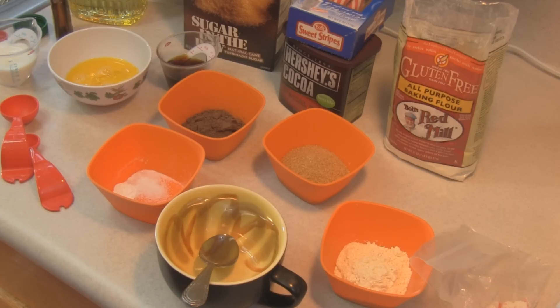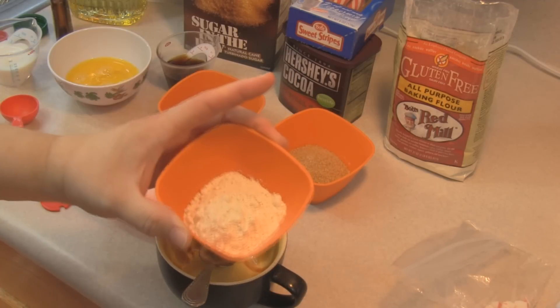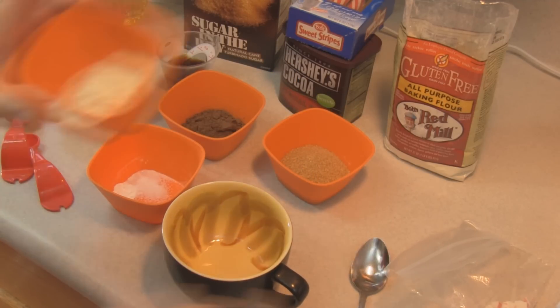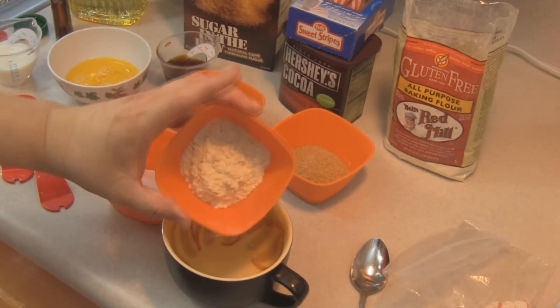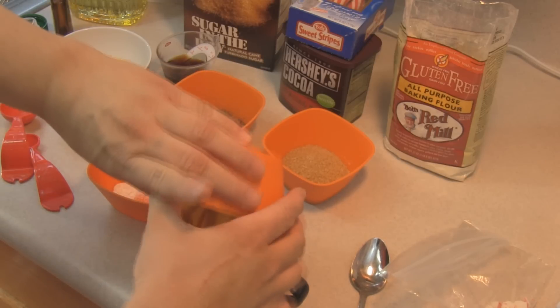I tried to brush up on what would be included in a gluten-free diet. Of course, gluten-free flour — so I am starting out with a 16-ounce microwave-safe coffee mug, and this is four tablespoons of all-purpose gluten-free flour that Bob's Red Mill sent to me.